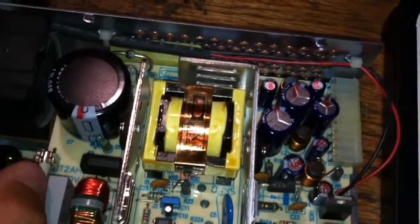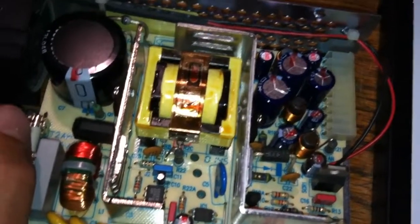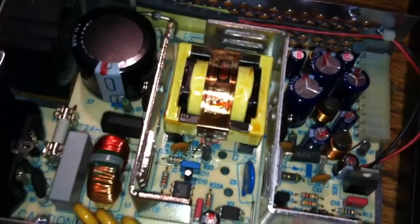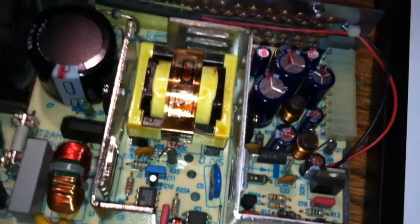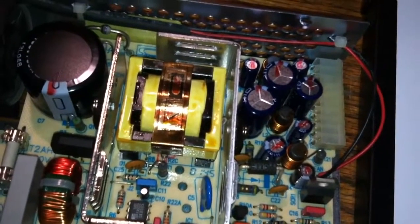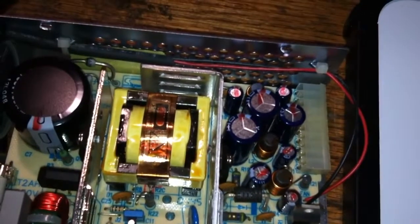So, basically, if you don't know what a switch mode power supply is - you know those little things that you plug into your wall that are like boxes? They're like transformers. You guys know what I'm talking about - the little things that you plug in and they cover your whole outlet, and you can't plug anything else in, and they're heavy. That's a transformer. It's just an iron core with a bunch of copper wire around it, and it changes the voltage through an electromagnetic field.